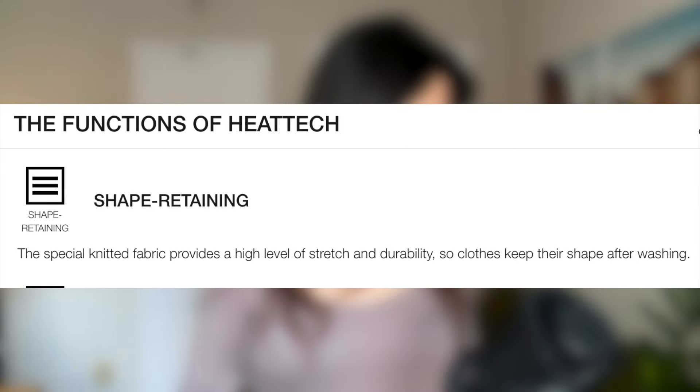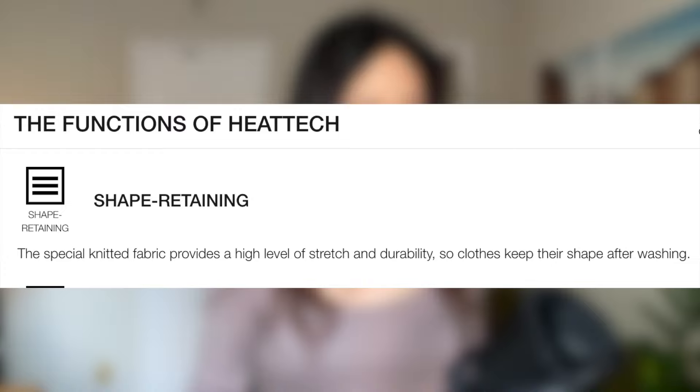They are actually super, super comfy. Shape retaining: the special knitted fabric provides a high level of stretch and durability, so clothes keep their shape after washing. And I can attest that that is true. As long as you take care of these and wash them the right way, which I'll talk about a bit later, they actually keep their form pretty well.